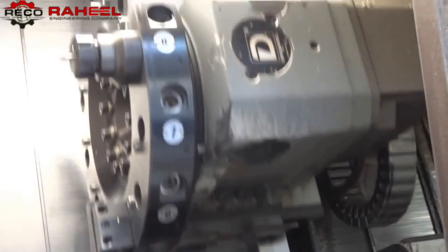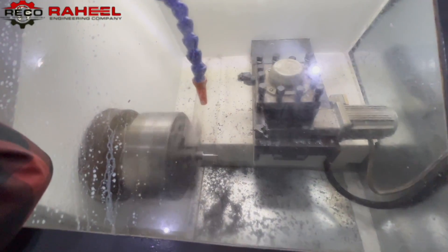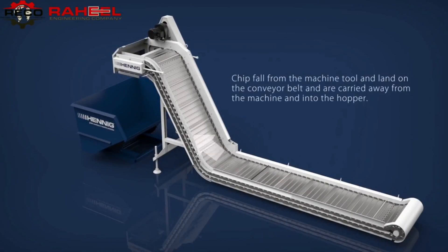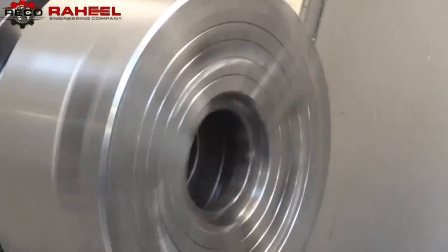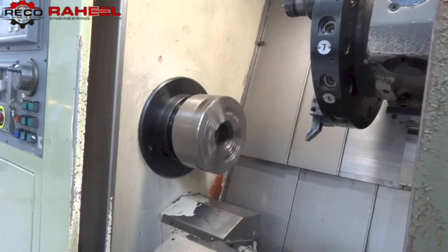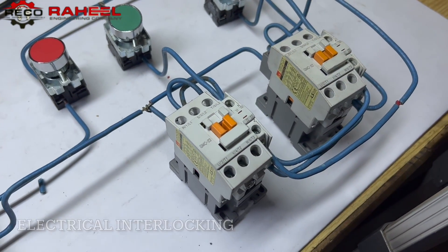There are many applications of interlocking, but our focus will be on CNC machines. Major applications in CNC machines include turning center electric turret, diplomatic turret (also a category in electric turret), chip conveyor motor direction switching clockwise and counterclockwise, machining center tool magazine rotation clockwise and counterclockwise, and spindle motor clockwise and counterclockwise switching.